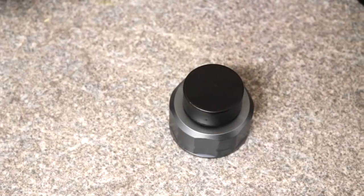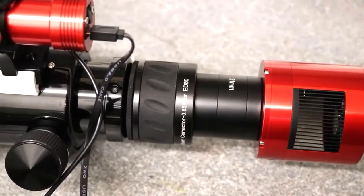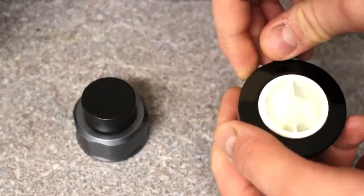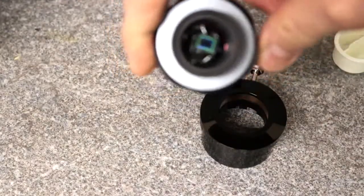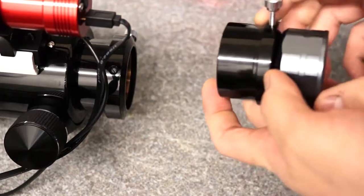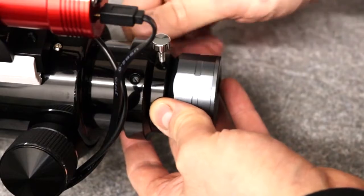So here's the camera, and we're going to go back in time to a younger Raz using it, and then come back and talk about it. One issue is that the SV105 as an electronic eyepiece only comes in 1.25 inch, so it's not going to fit directly. Thankfully there's a really easy solution — the Crayford focuser has a 1.25 inch adapter, so I just pop that out and the camera goes in.